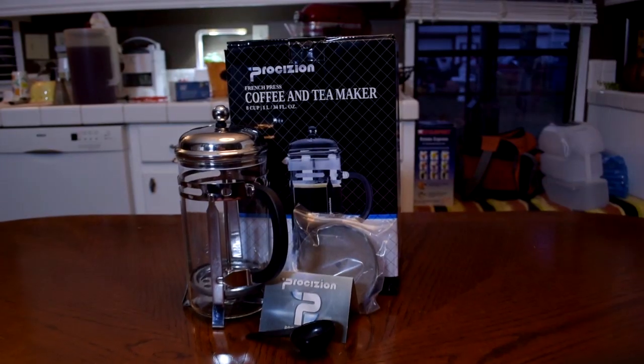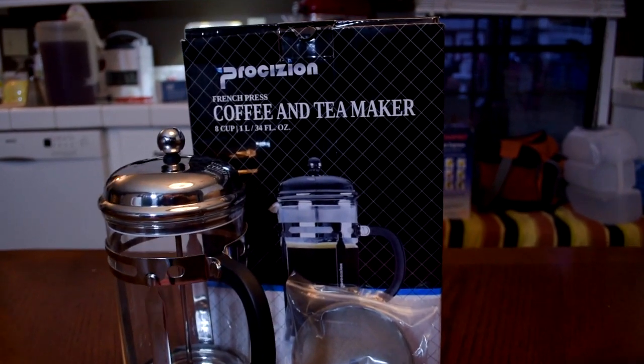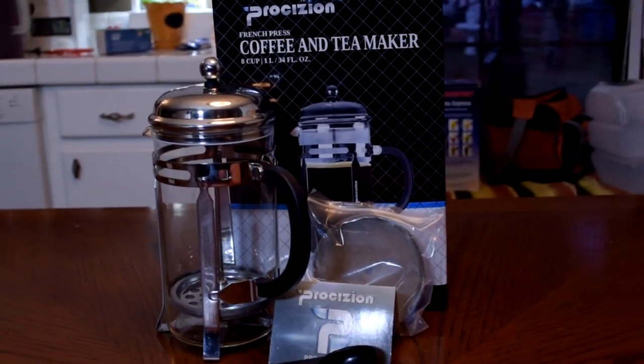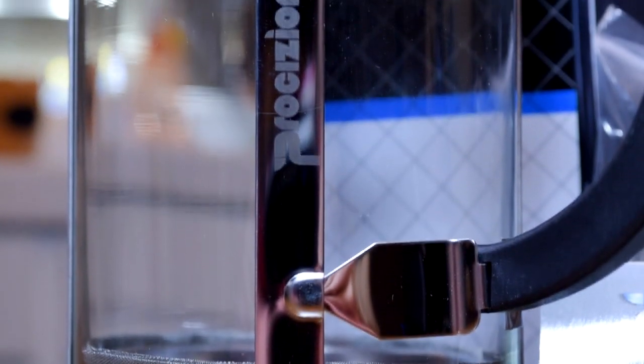I'll send you a message, get your address, and send you this luxurious French press right here — a brand new one, not the one I used in the video. Today we're going to be looking at the Procision French press coffee and tea maker. This product was sent to me by Procision — they sent me two of them, so we will be giving one away. Make sure you leave a comment below with your favorite coffee.